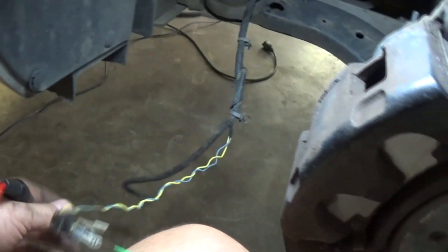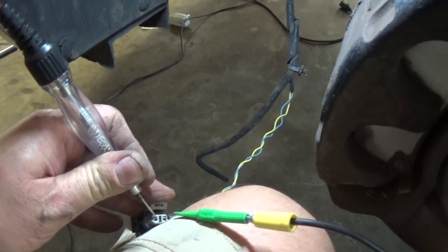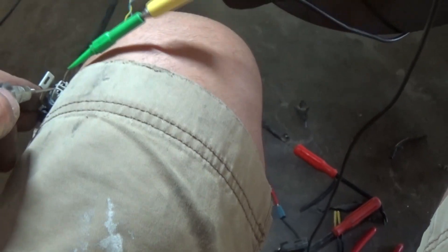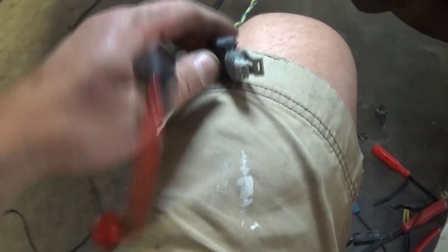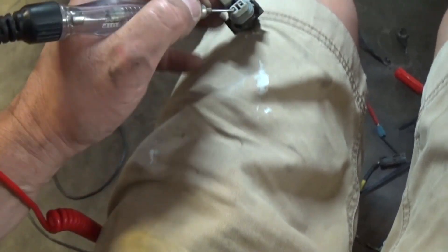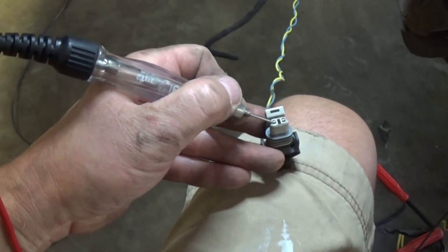So this yellow wire should be ground. Let's touch that wire and see if it lights up or not — it does not. This is definitely the blue wire that's the power; the yellow wire is ground. I'm touching it without damaging the connector, but you can see it's not lighting up.